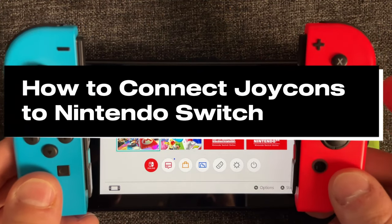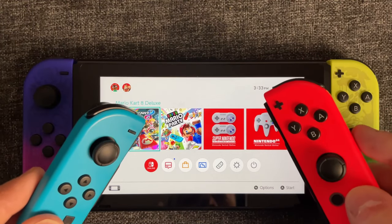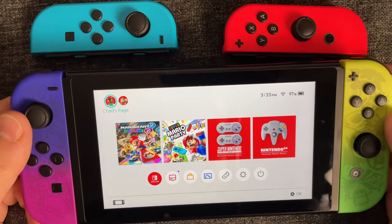In this guide, I'll show you how to connect your Joy-Cons to your Nintendo Switch wirelessly. So if you have a second pair of Joy-Cons, you can connect it to your Switch to navigate the screen, or you can use the touchpad if you only have that one pair.